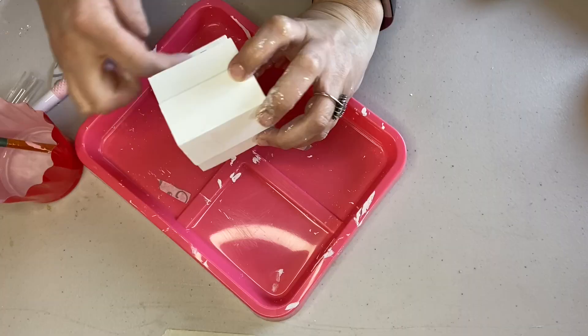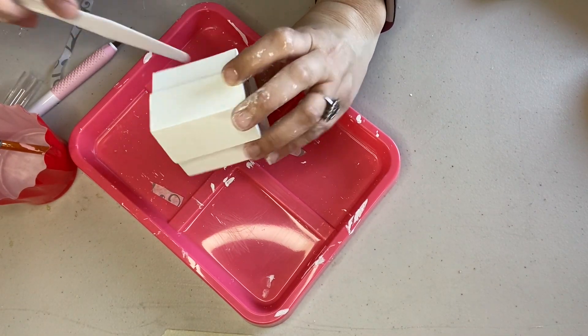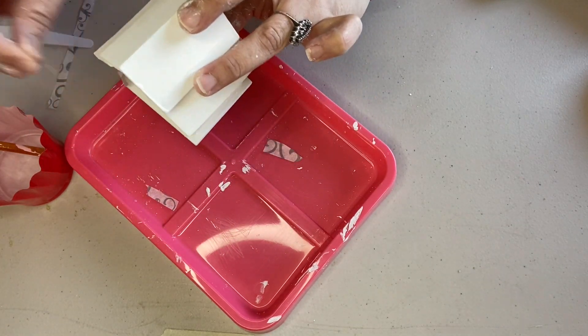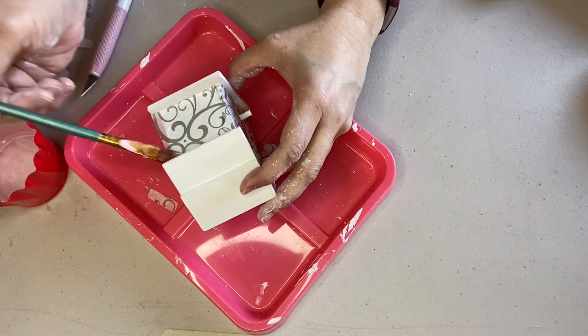I found it useful to use a little Dollar Tree putty knife to smooth out the tissue paper and mod podge. Then I used my craft knife to cut away any excess at the base of the birdhouse. You could cover it with tissue paper if you wanted to — I wanted mine to stay white.